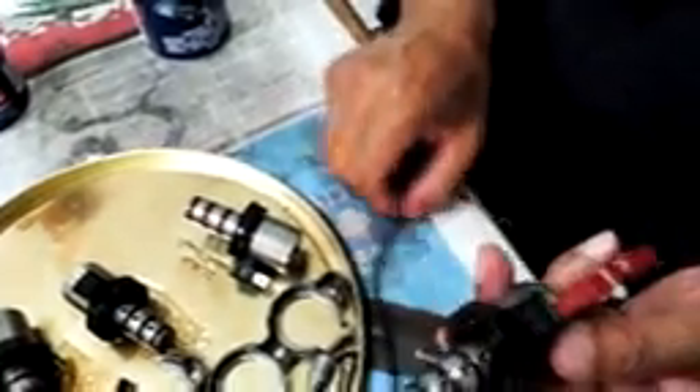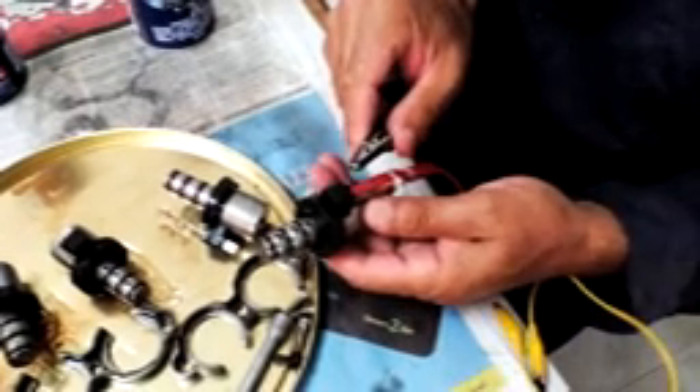Now we're going to start the testing and cleaning process. We apply 12 volts to the vertical blade — this is the way it was connected in the transmission. I'm going to connect the negative to the metal plate. You might hear a click, which tells you that the solenoid is operating.